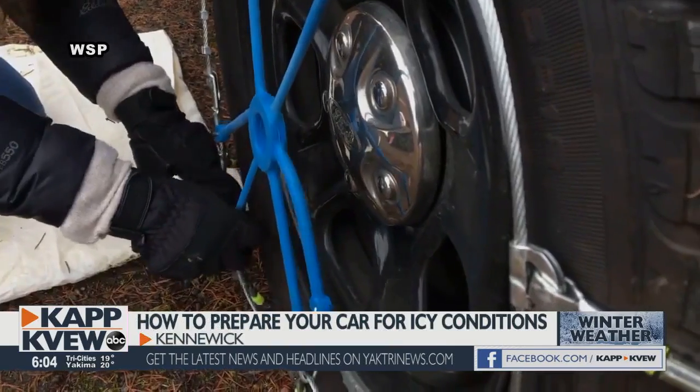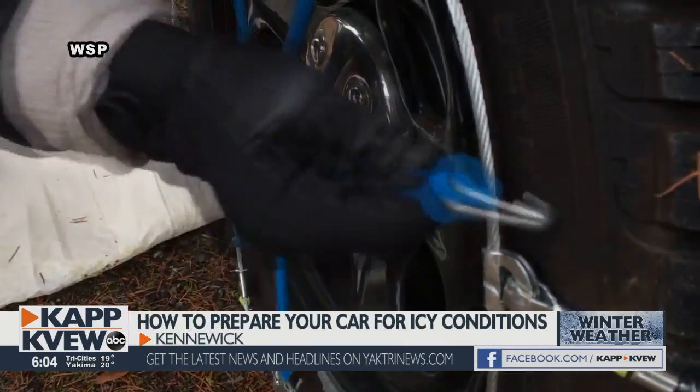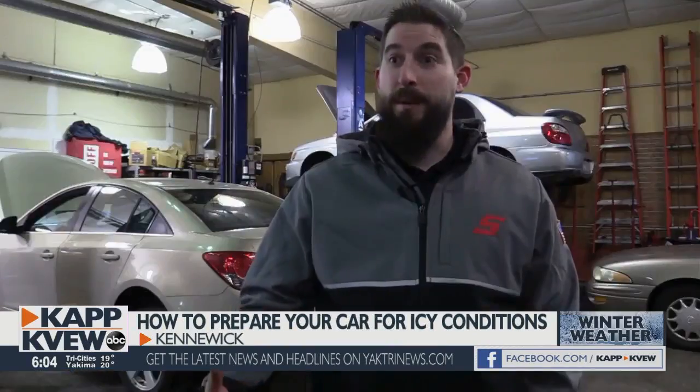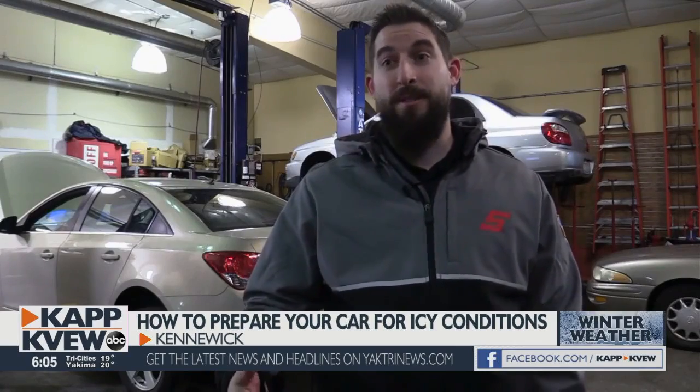The basic theory is that you want to place the chain on the vehicle, either in front or behind the tire, and then drive either backwards or forward to get on top of the center of it. Then it will wrap around the edges. Of course, having chains on means slowing down. You definitely want to be careful — it is still metal and it's still going to flail around.